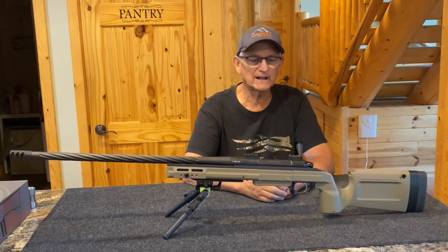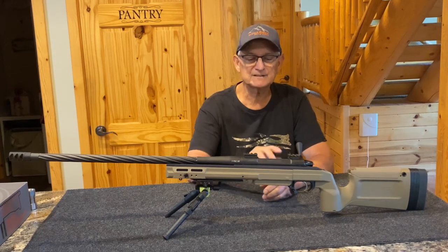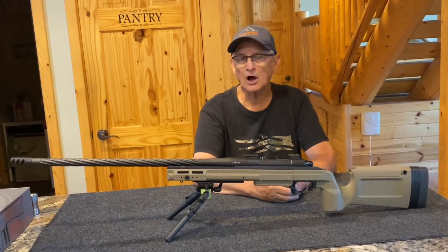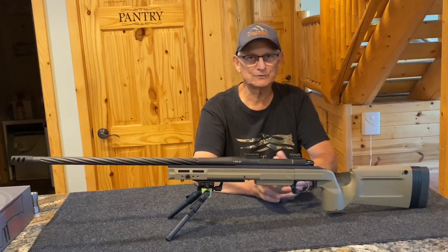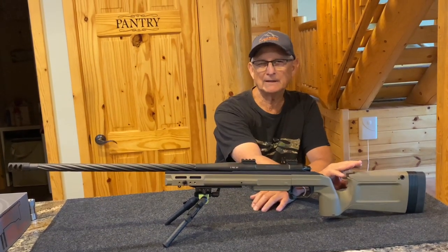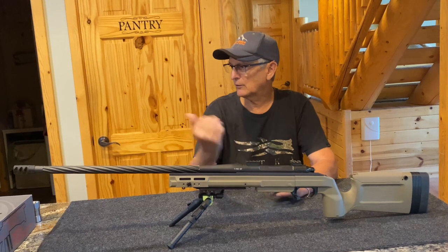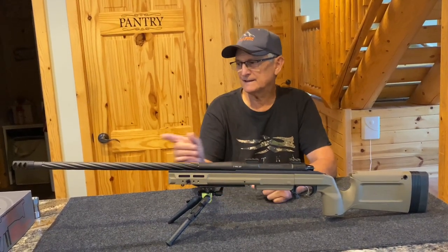We will also build off your action — we're pretty flexible. We stock these Mac Brothers actions and Shilen barrels, the KRG Bravos, the MDT Field Stock, and the AG Composites. The KRG Bravo is offered in flat dark earth, black, sniper gray, and I believe Sako green. The MDT Field Stock is offered in flat dark earth and black.